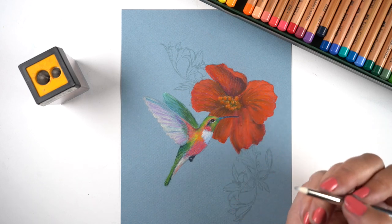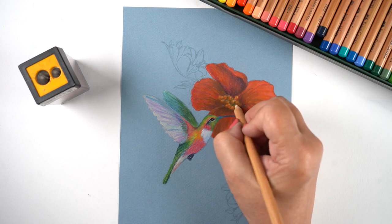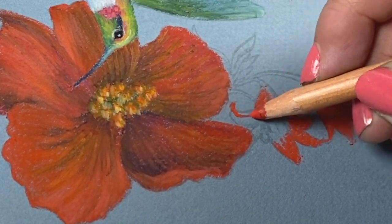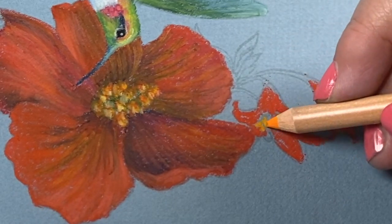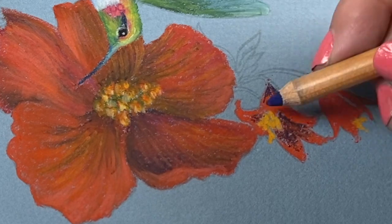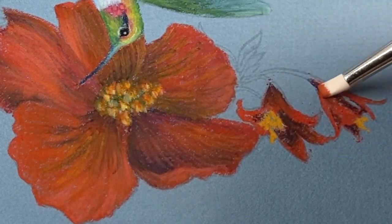A tip for when you're working with pastel: it's real easy to lay your hand by accident into the middle of whatever you're working on. Some people will wear a glove so their oily skin is not against the paper; some people put a piece of paper underneath. I had to use a kneaded eraser to clean off where my hand was. So I turned the paper around to get a different angle so I didn't have to reach across the drawing.